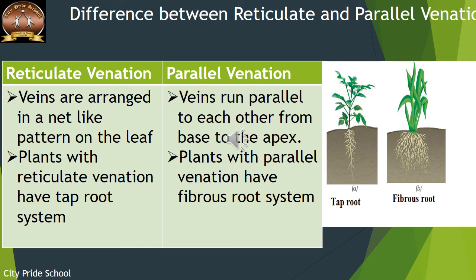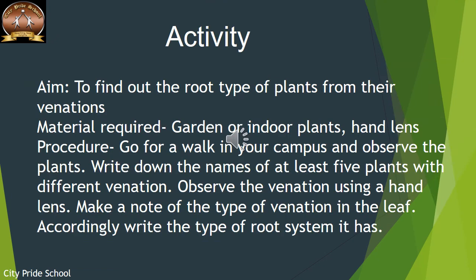Now you are going to do a short activity at home. The aim is to find out the root type of a plant from its venation — just by looking at the leaf, you should be able to tell the root type. Go around your garden or observe indoor plants, use a hand lens to identify the type of venation, and write down at least five plants with their venation type and the root system you can conclude.